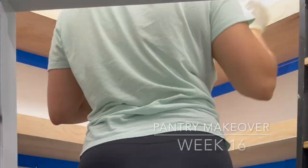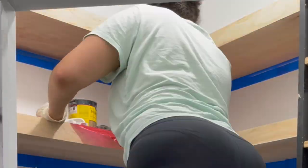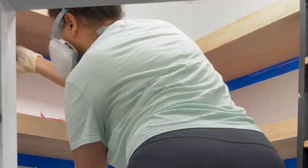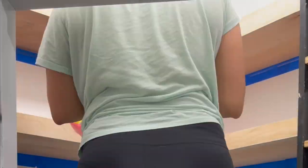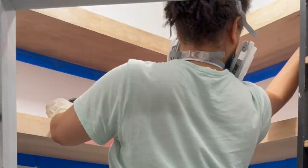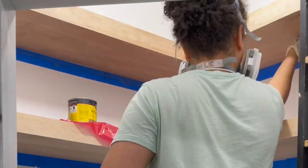Now that all that was done, I went ahead and stained all of the shelves. As I mentioned, I stained them after putting the shelves up so the seam with the wood filler would match. I used a combination of three different stains and white washing — all the details of what I used are available in my blog post.